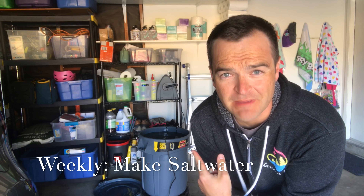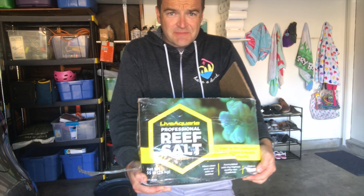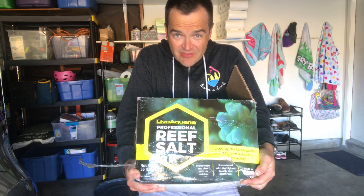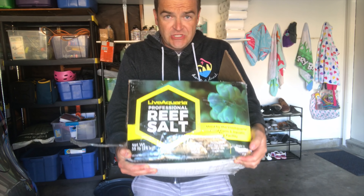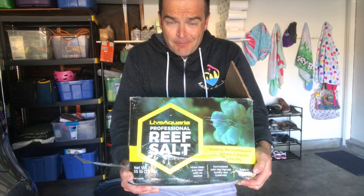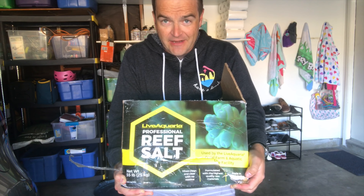It's not fancy, but this is my mixing station, and I've got to start this right away because I need it to heat up. I plug in my heater and my circulation pump. Then I have the salt — this is my current salt. I don't love it because it's so low on calcium that I have to add a ton of calcium every single week just to bring it up to 450. But it's super cheap, and when you have five tanks, sometimes that really matters.